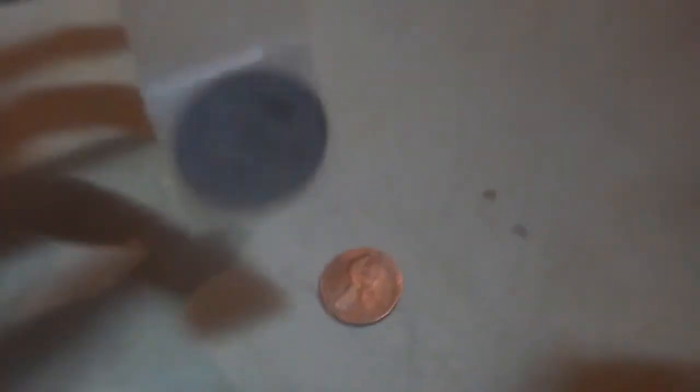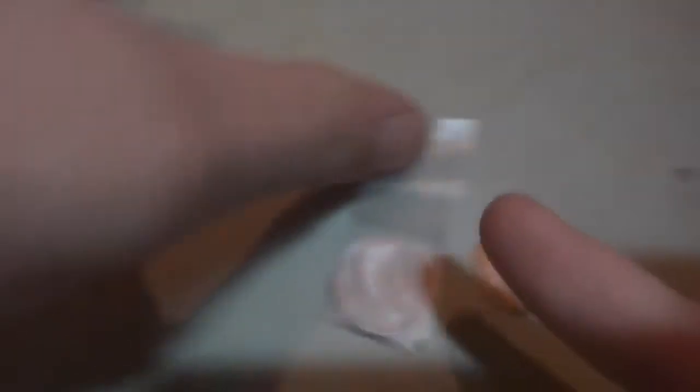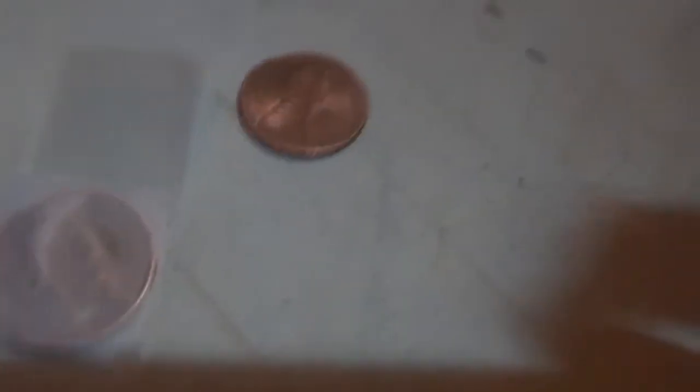This is a pre-made penny and tape, as I call it. I'm going to show you how to make it step by step. Well, there's really just like one step to it.